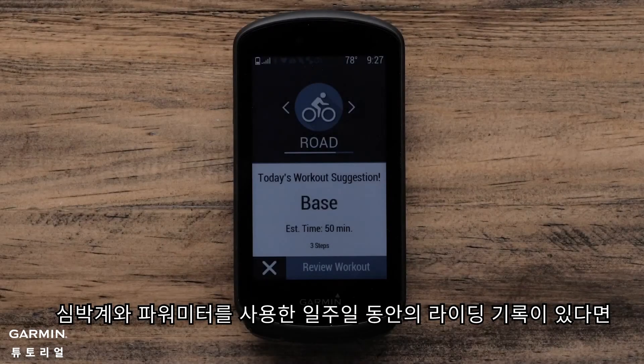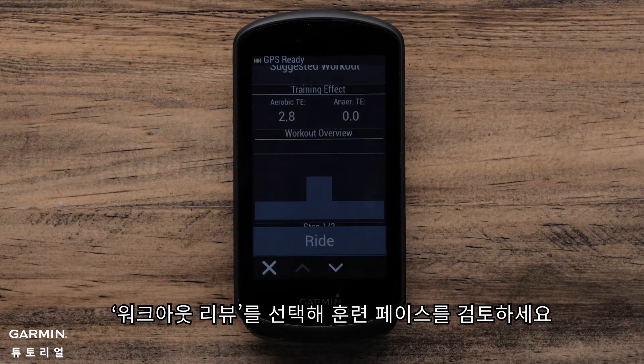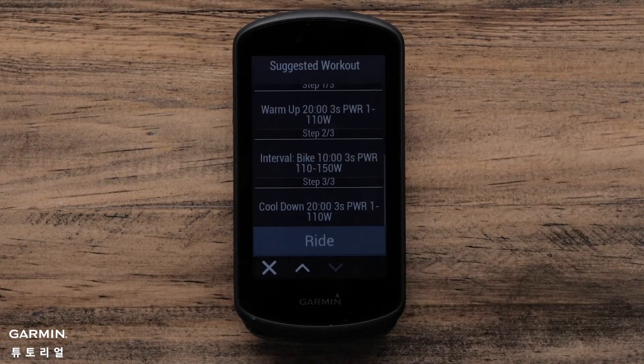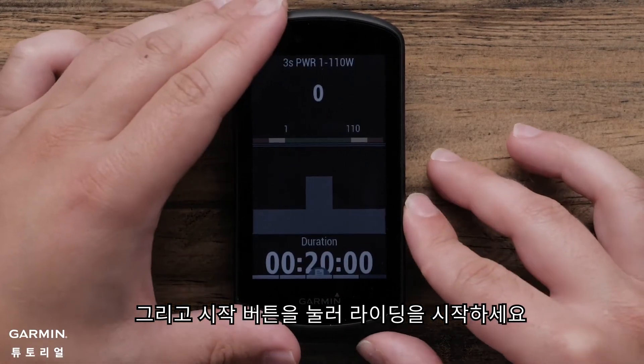Once you have a week of riding with a heart rate monitor and power meter, the daily suggested workout will appear upon startup of your Garmin Edge device. Tap Review Workout and scroll to review the steps of your workout. Then tap Ride, and press the Start button to start your ride.